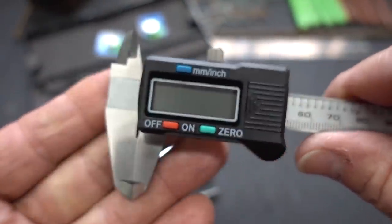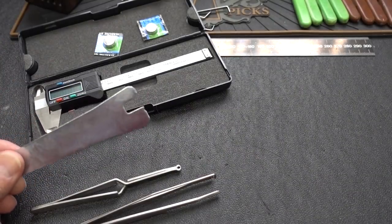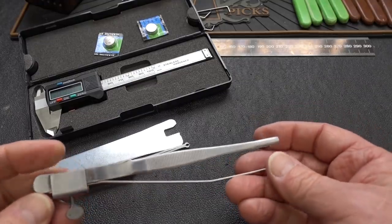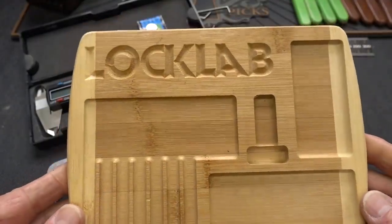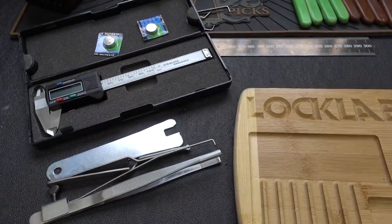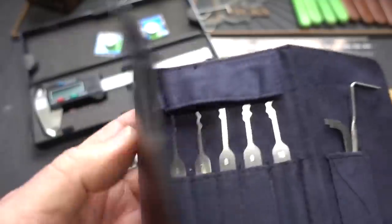All right, guys, I hope I've convinced you how incredibly versatile a digital caliper can be on your workbench for locksporters. So for this week's giveaway, I'm going to give away the digital caliper, and also throw in everything we've talked about: the clip removal tool, the reverse action tweezers, and the top loading tweezers. I'll put links for all this stuff in the description. To sweeten it up, I'll also throw in one of the bamboo Lock Lab experimental pinning trays, a brand new Sparrows Scarab set, and a Polaris kit from UK Bump Keys — a beautiful brand new set of rakes.